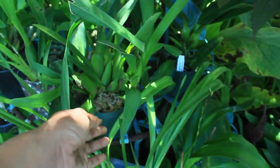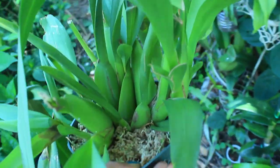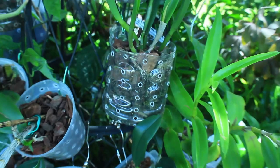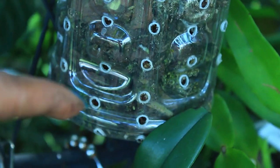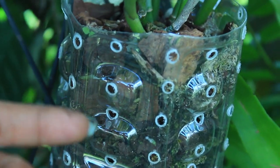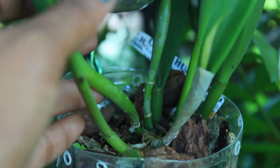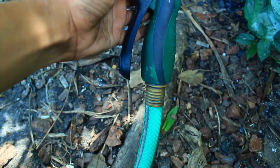Lucky for me, I don't have that many orchids in pure sphagnum moss, so this is a simple task. Now that I've removed those, I'm going to check the ones in bark medium. I have transitioned most of my orchids into clear containers where you can really see inside and determine whether or not the medium is dry or still has moisture. As you can see, it looks pretty much dry, and checking with my fingers confirms — yes, this is in need of watering.